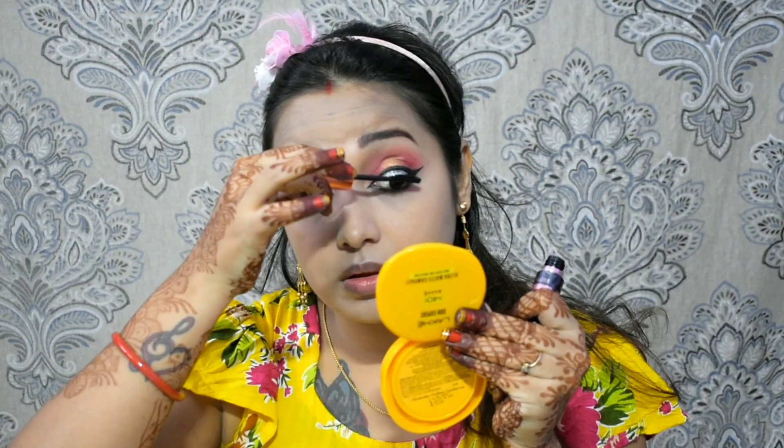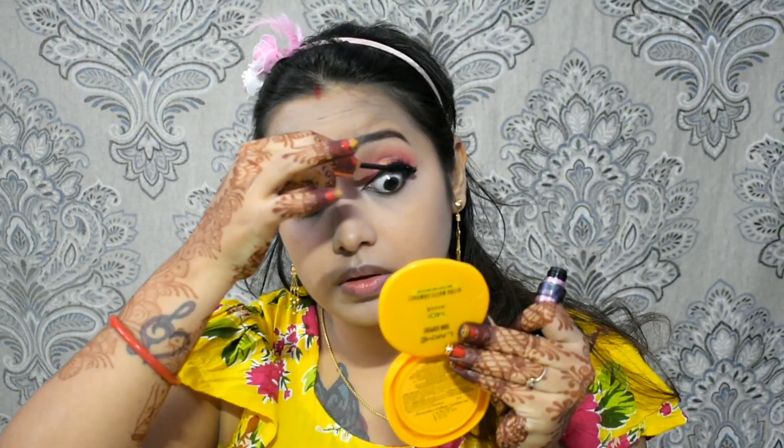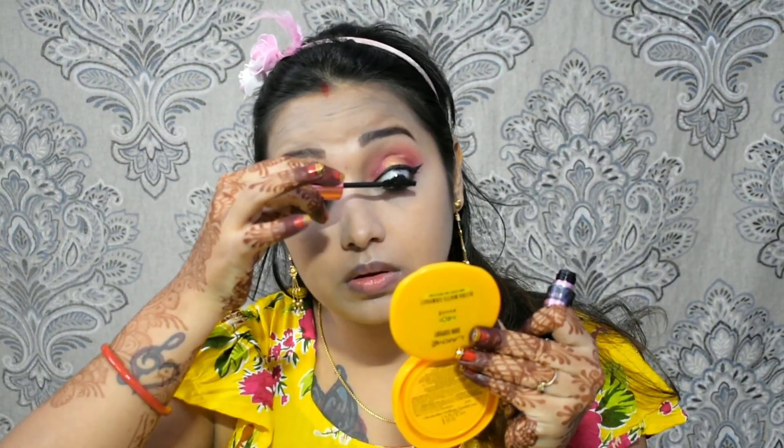I've curled my eyelashes and prepped them for mascara. I've applied Maybelline Hypercurl mascara, coating my upper and lower lashes so that my lashes will look clean and volumized.